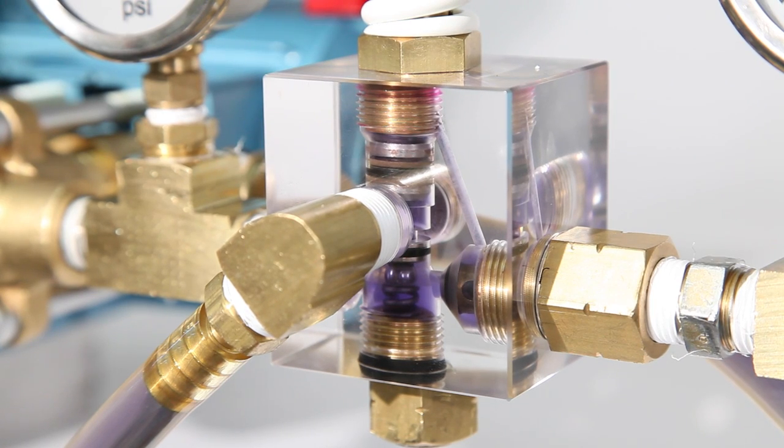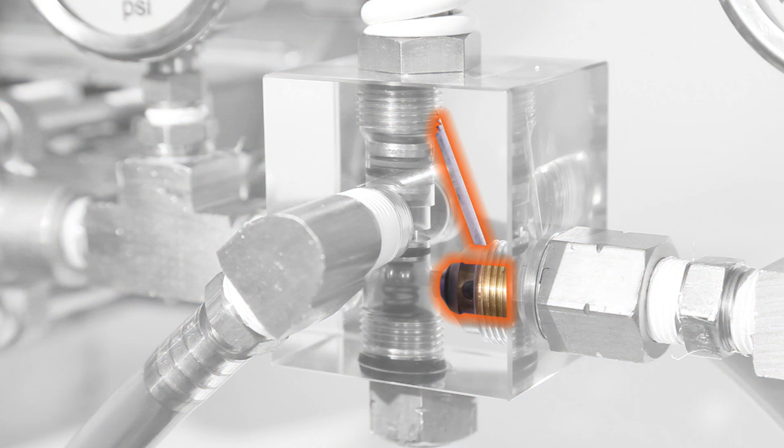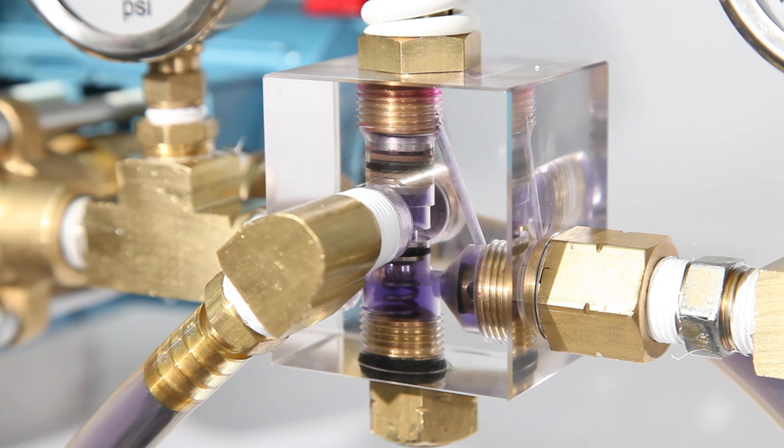An unloader, on the other hand, contains a check valve and passageway to the top of the piston stem. When flow downstream is suddenly stopped, a pressure spike occurs, closing the passageway with the check valve, trapping pressure in the discharge line. This forces water through the passageway pushing on top of the piston stem, which opens the restriction on the bypass.